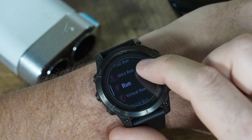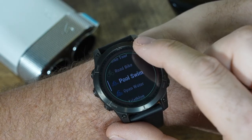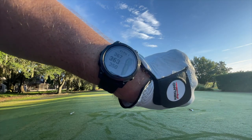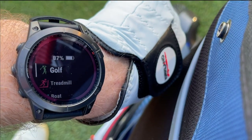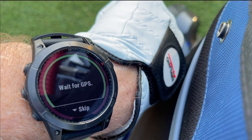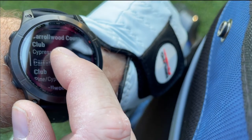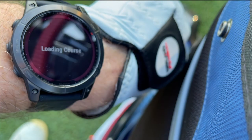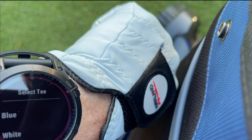This thing is capable for pretty much any sport or adventure activity you're going to perform. As you know, this is a golf channel, and I'm really excited for the golf features of this watch. Let me walk you through a few of these on course. So now that we've arrived at the course, all you need to do is hit that action button, hit golf. You're going to see it wait for GPS, find it, and then tell you a list of the courses near you.